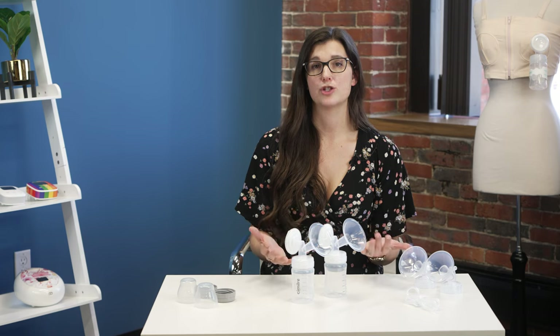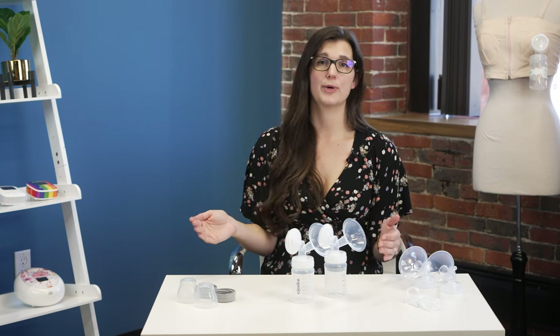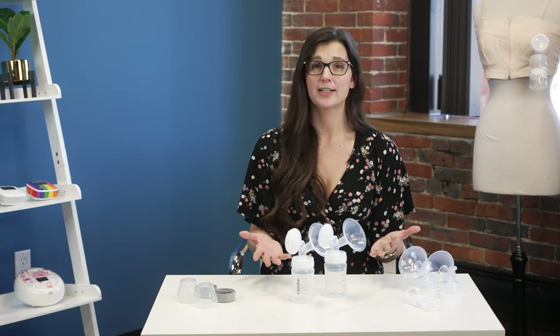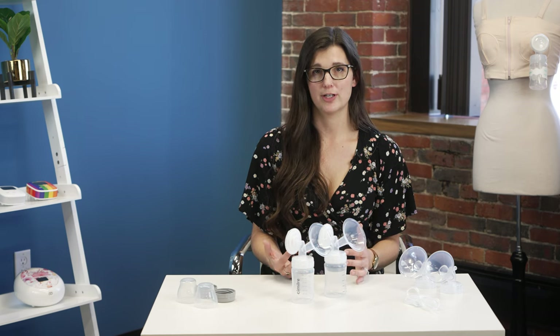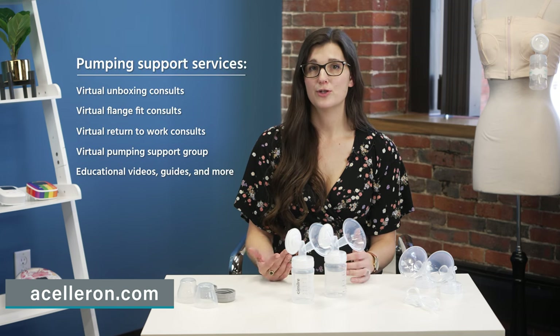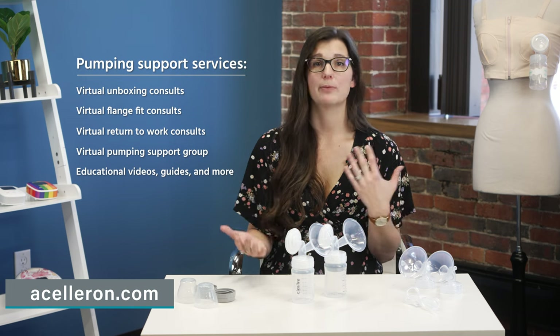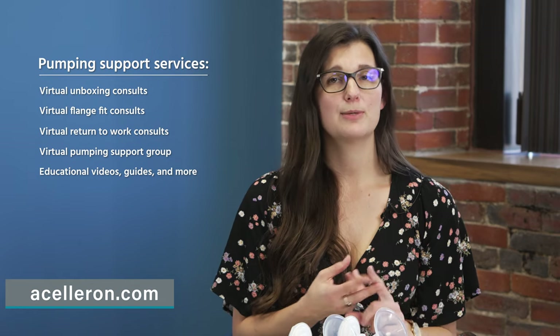Acceleron is here to support you throughout this journey. We're doing this unboxing series because we like to support you from prenatal all the way through postpartum — it's not just 'here's your pump and good luck.' We want to make sure you have questions answered. We have other virtual support options at acceleron.com, including private virtual consults through Zoom where we can talk one-on-one about how to use your pump, return to work, or flange fit. We also have a pumping support group, videos, documents, and links to different support services. Please don't hesitate to reach out.